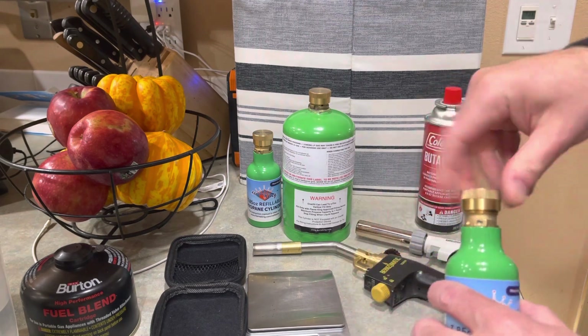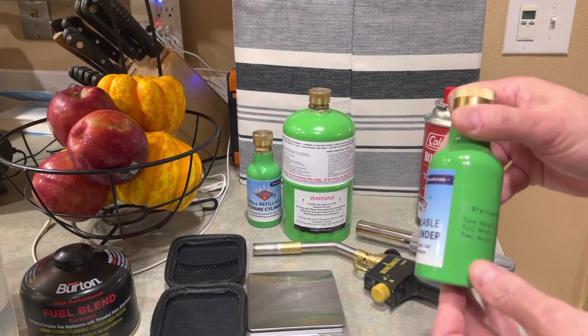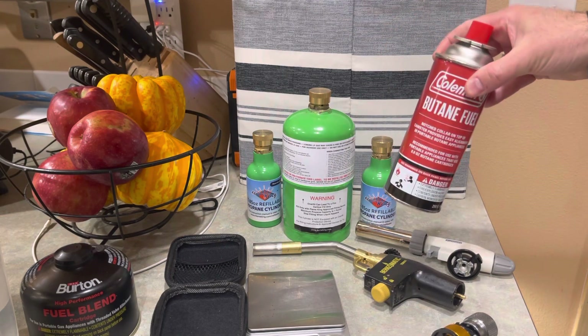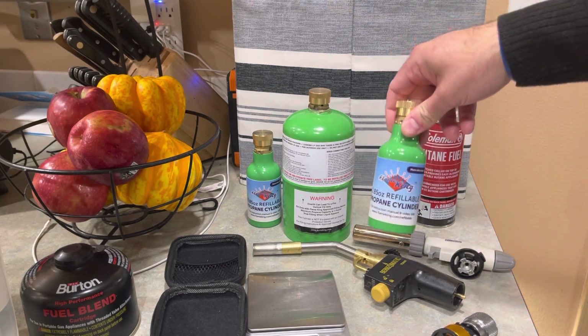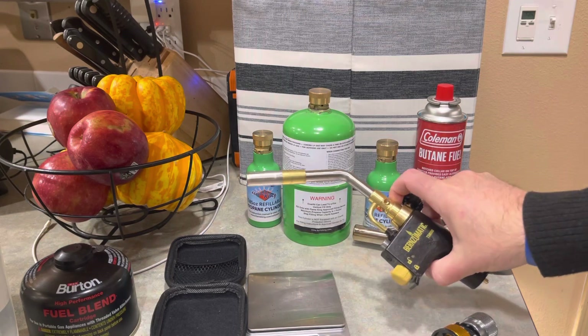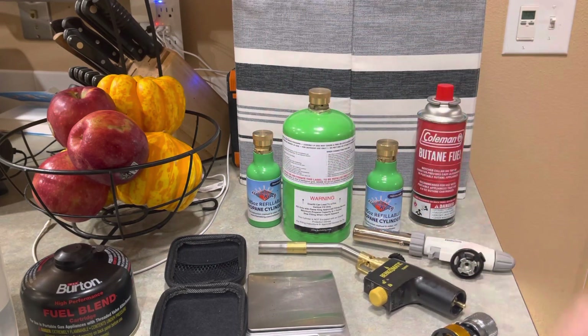I just hope this video helps. The only reason why I have butane in here is just for an experiment. Do not ever fill these up with propane — it's not a safe thing to do. Hope it helps, and take a look at these things if you have the use for small propane devices such as these torches. I'll have links for all this in the description. Thanks a lot, take care, bye-bye.